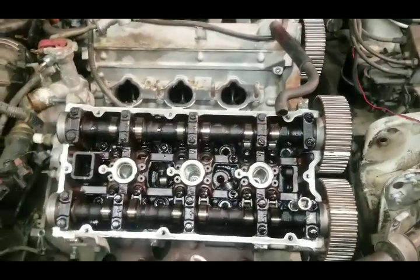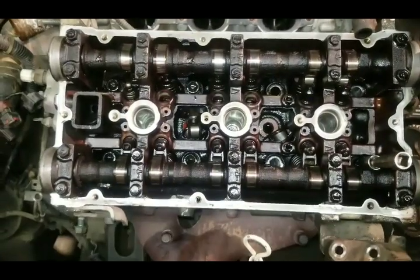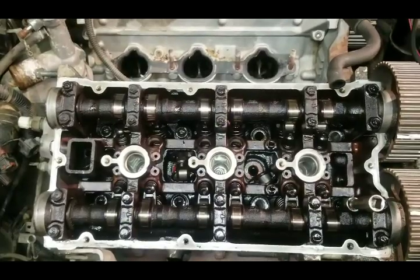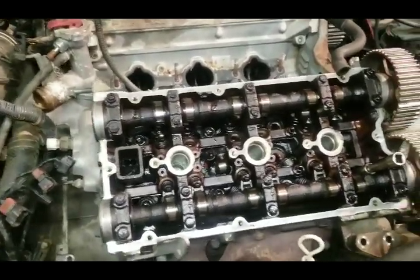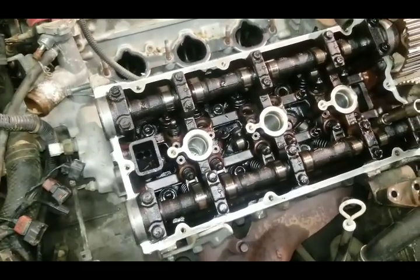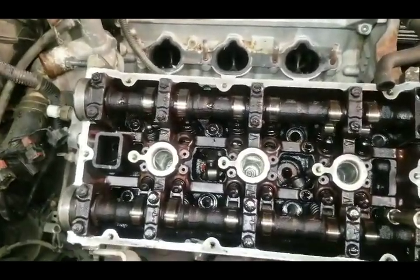Now if you do have bent valves, just find your local machine shop, pull your heads off the car — these heads are torqued down and you'll have to remove a few things to get to them — but once you remove those heads you can take them to a machine shop and they can replace those valves. I'd also advise going ahead and having them put new springs and new valve stem keepers in there as well. Sometimes those components wear out and get weak, and if you drop a valve you cause other problems. While you're at it, invest the ten extra dollars for those new keepers.